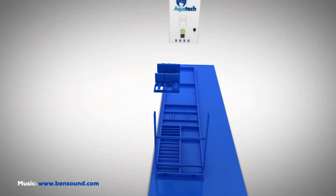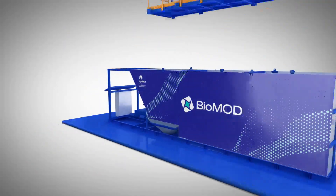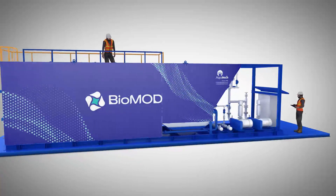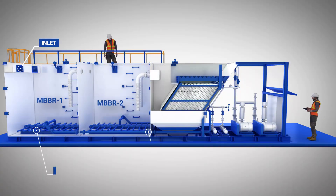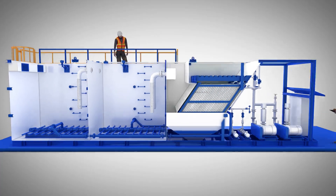AquaTech's moving bed biofilm reactor, BioMod, is a compact packaged MBBR that provides municipal, commercial, and industrial clients a complete treatment solution for their wastewater. BioMod is skid-based and features two compartments of aerobic bioreactor operating in sequence, followed by a third compartment with a lamella clarifier for solid-liquid separation.